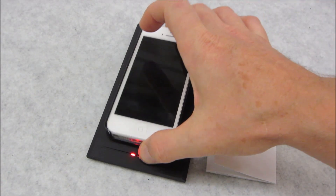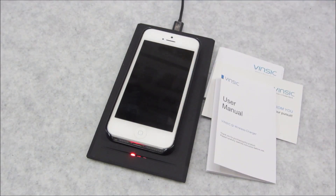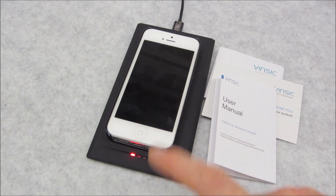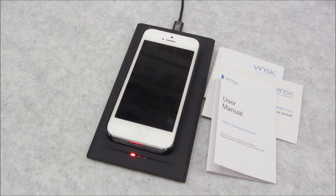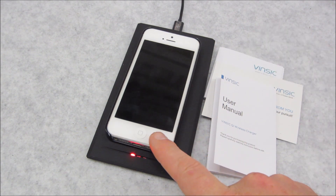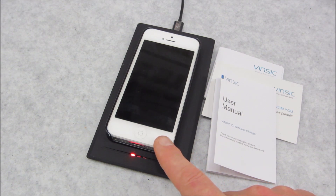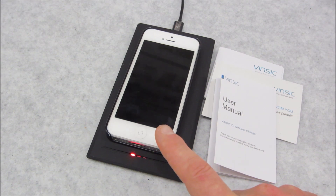Just a thought regarding this Vinsic wireless charging: if I plug this telephone in through the supplied iPhone cable into my AC adapter at home, this phone from zero percent battery to full will typically take about an hour and 25 minutes to an hour and 30 minutes. On this wireless unit, the phone took approximately two hours and 38 minutes — and that was over several runs from zero to full.